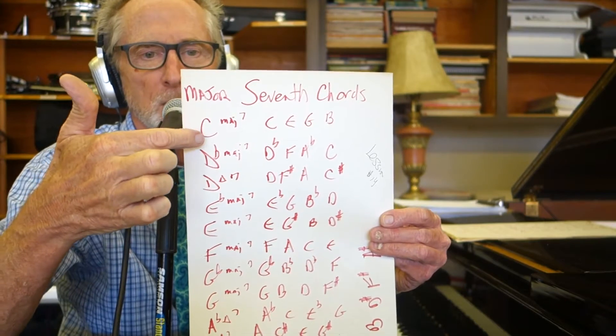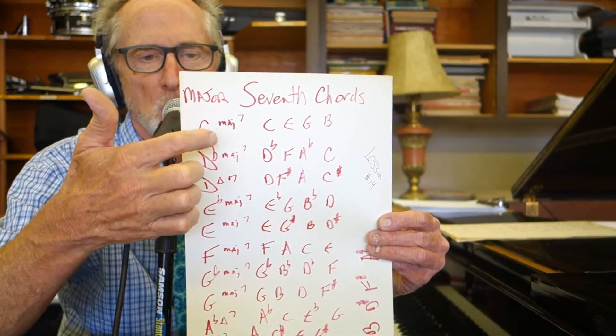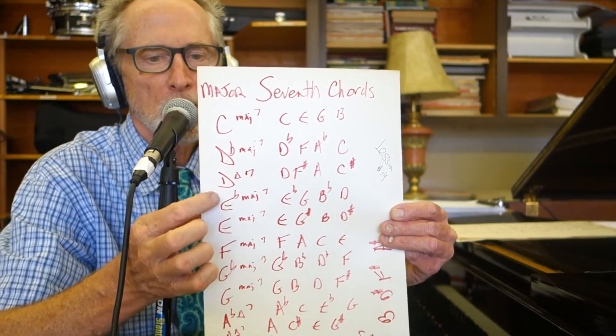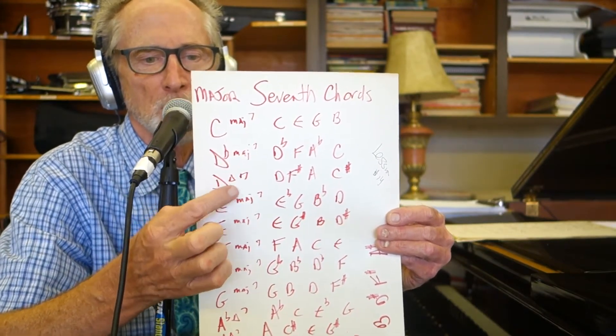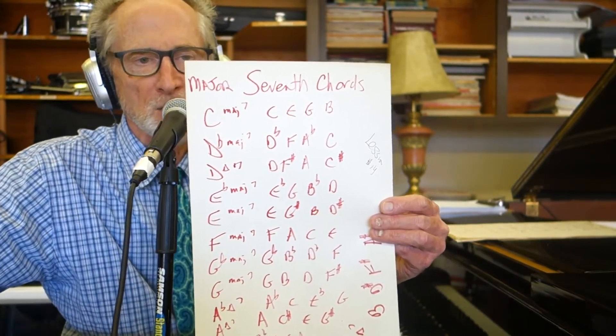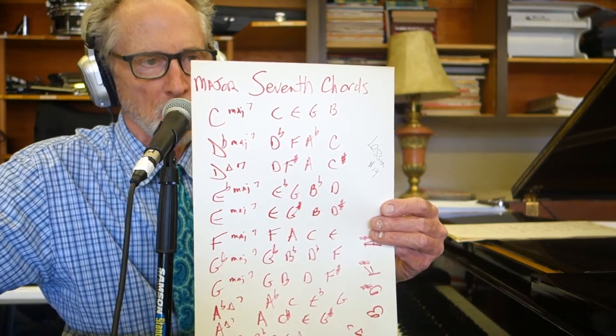Now you'll see the chord symbol here. M-A-J 7, that's a major 7. Look at the D — I have a triangle here — D major 7, that's fine too. You'll see an uppercase M sometimes; I don't prefer that. I prefer the M-A-J or the triangle.